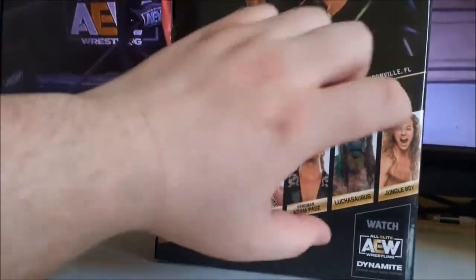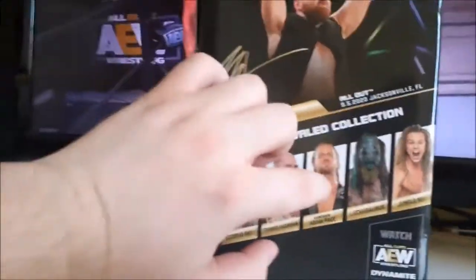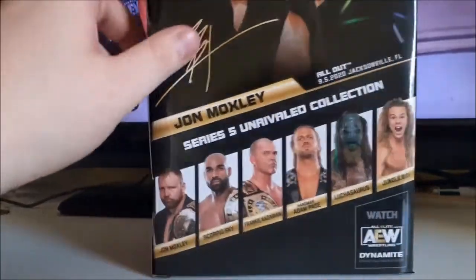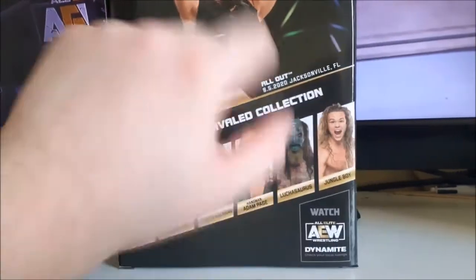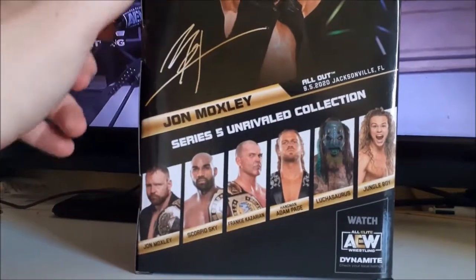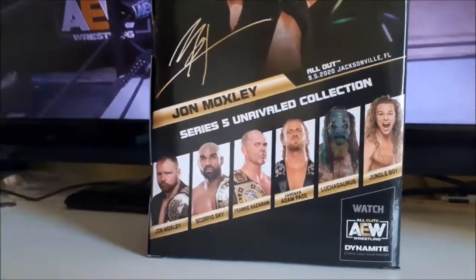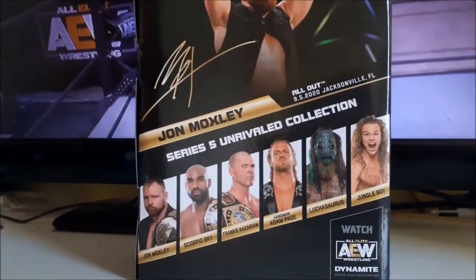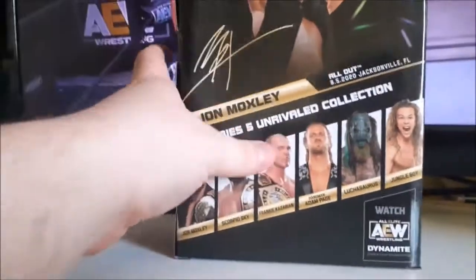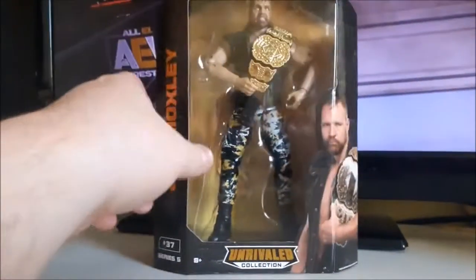As of now, the only other one I have is Luchasaurus, but I might try to get the whole set. I already have Series 2 Hangman, so I'm debating it, but I really like the look of this Series 5 Hangman. Jungle Boy I'm definitely going to try to get — I just wasn't able to find him on the shelf. Kaz and Scorpio I might get, but it's from their SCU days and they don't really do that gimmick anymore, so maybe I'll wait for a Man of the Year Scorpio Sky or a Bullet Club Frankie Kazarian.